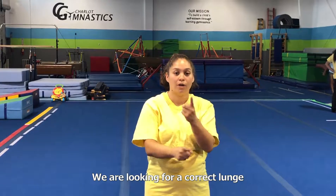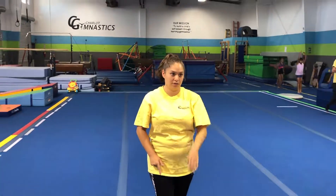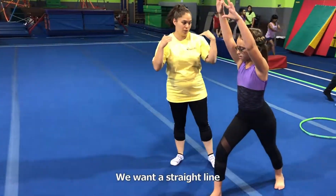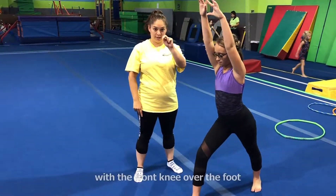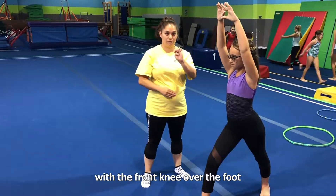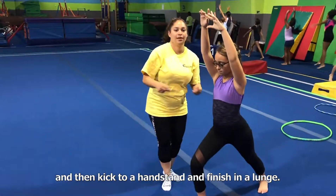We are looking for a correct lunge. We want a straight line from the fingertips, shoulders, hips, knees, and ankles with the front knee over the foot. And then kick to a handstand and finish in a lunge.